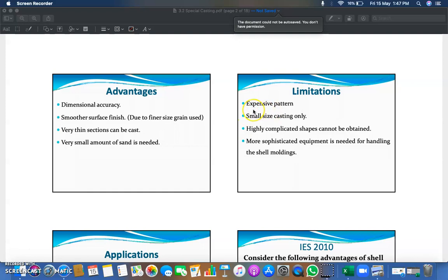The limitations of shell molding are: expensive patterns, since complex methods and quartz grain sand are used; only small size castings can be manufactured; highly complicated shapes cannot be achieved; and more sophisticated equipment is needed for handling the shell mold, since it has very thin cross-sections and is delicate.